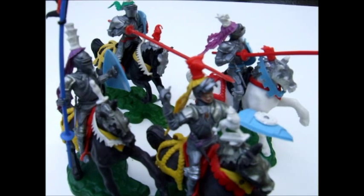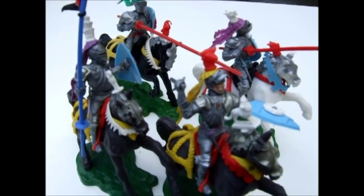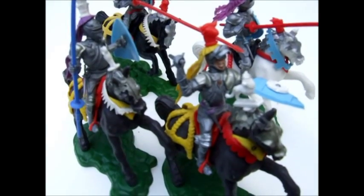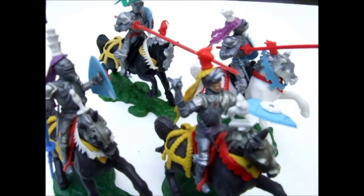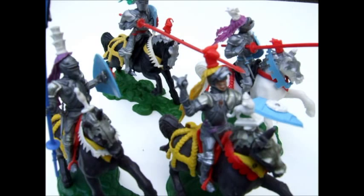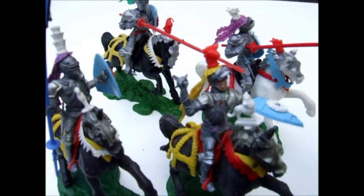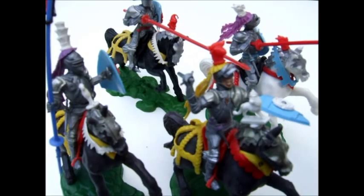Welcome back to my reviews. This morning I've got some more Britains figures in 1/32nd scale. These are the 15th century Knights, which was a series that came out in 1958-59 and consisted of four mounted figures in different poses and six foot figures in different poses, all carrying a different array of weapons.